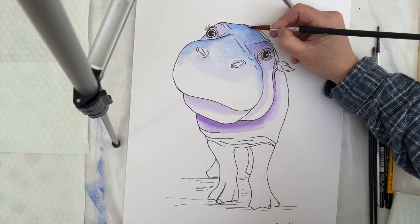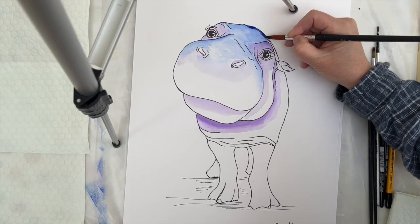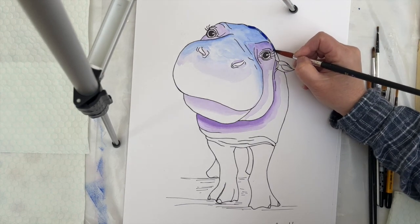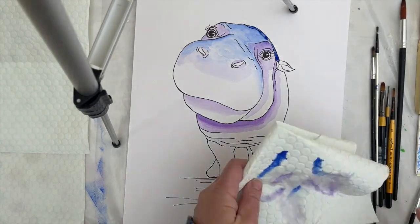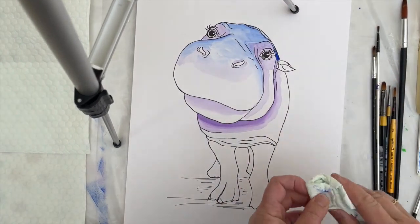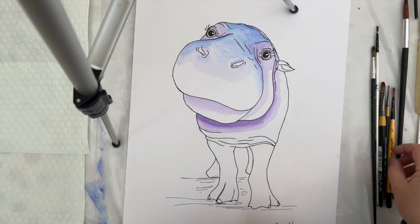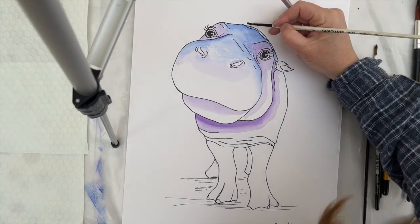I'm about to make a bit of a mistake here because I go back in with the dark ultramarine, with a very strong version of it, and try to pop that in the bit of the hippo that shows behind the head. But I've used far too wide a brush and far too much water in the paint, and it just looks messy, so I end up carefully blotting that off and then lifting as much of that dark blue away as I can with a fresh brush with more clean water on it. I plan to let that dry and then fix it later.